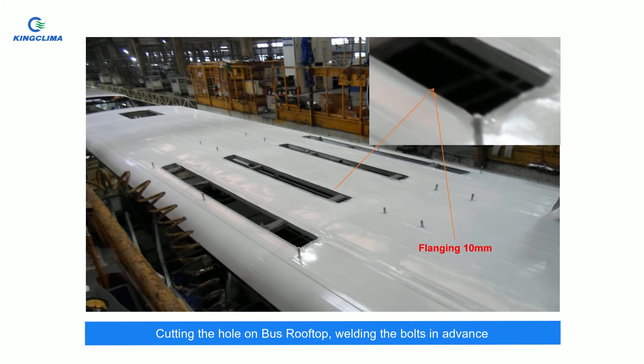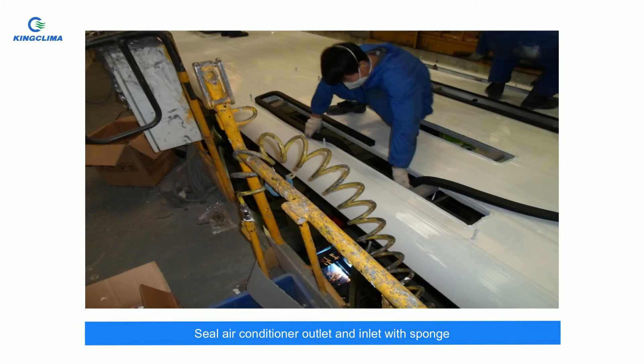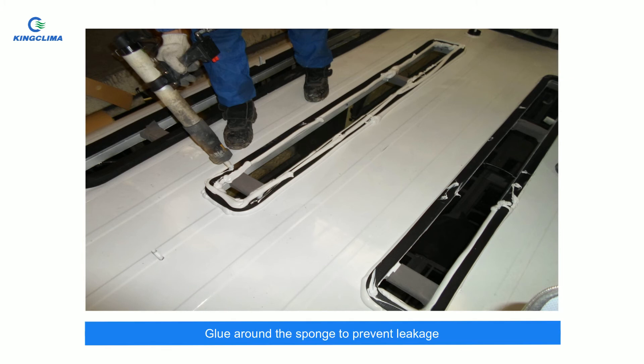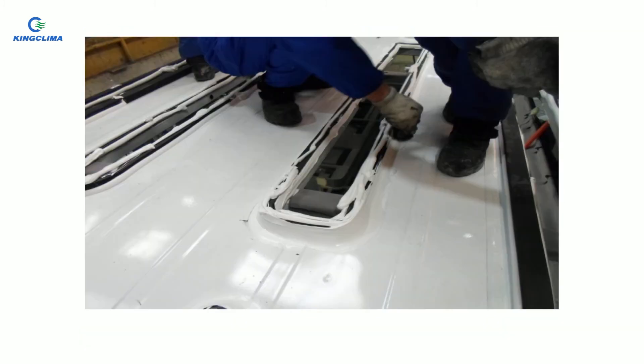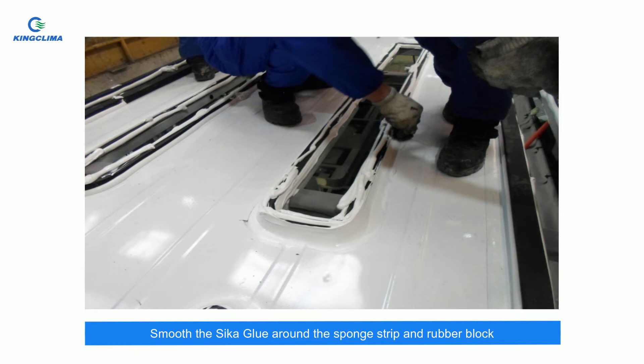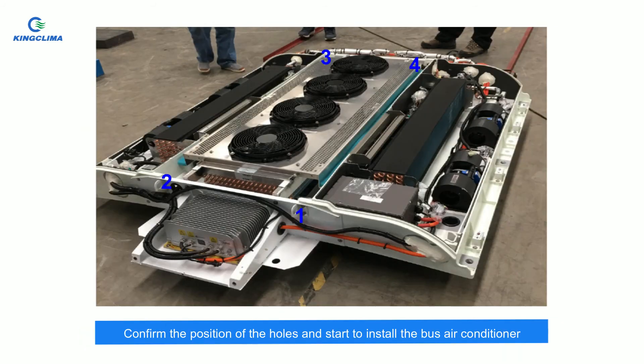Weld the bolts in advance. Seal the air conditioner outlet and inlet with sponge, and glue sponge around to prevent leakage. Glue the shock-absorbing rubber block and rubber strip to prevent leakage. Smooth the sika glue around the sponge strip and rubber block. Confirm the position of the holes and start to install the bus air conditioner.